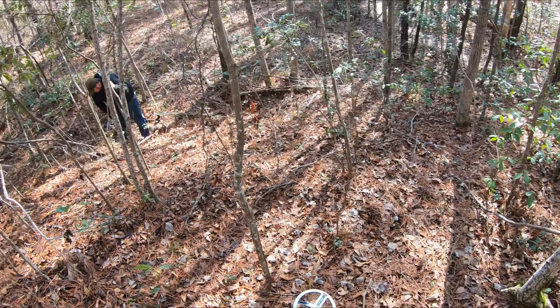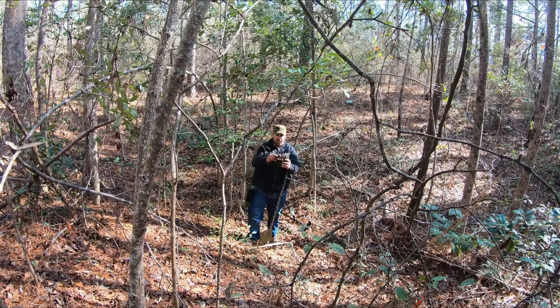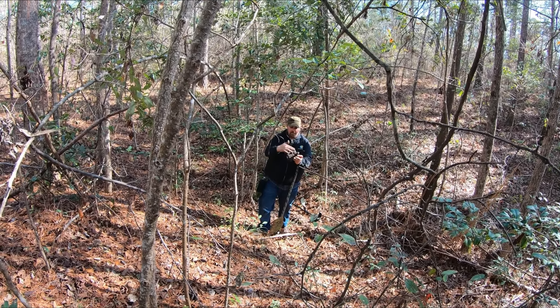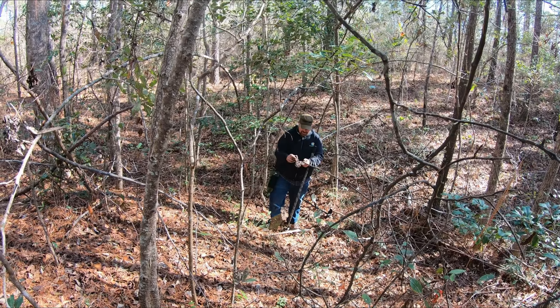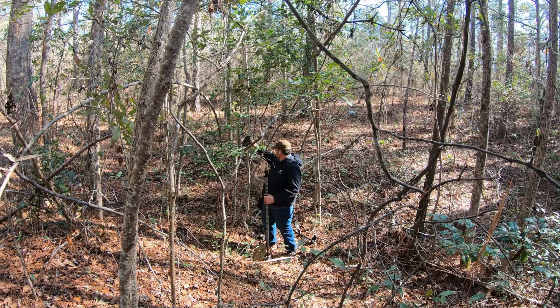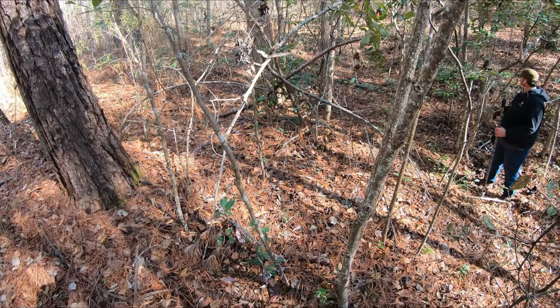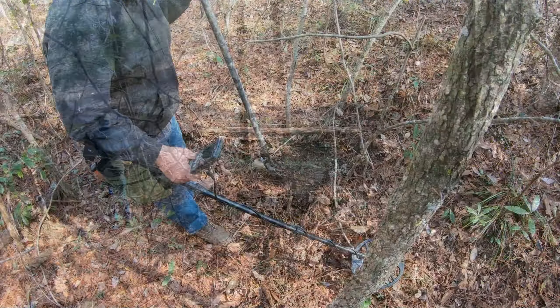Ike's down here in the little ravine. Ike, what'd you get? We got a big portion of a bean pot — the leg and all. That is awesome. Moe's somewhere around here. I guess we're going to hike on out but we'll keep moving. All right guys, see you soon.